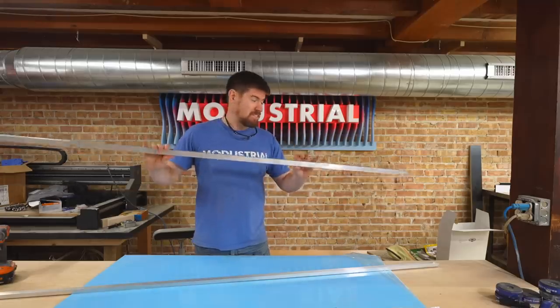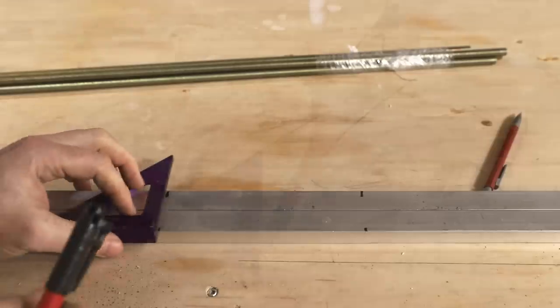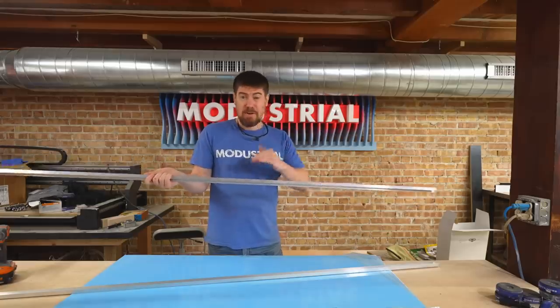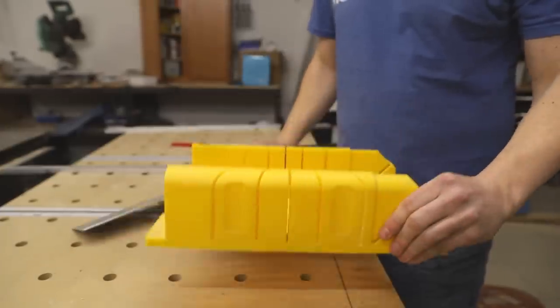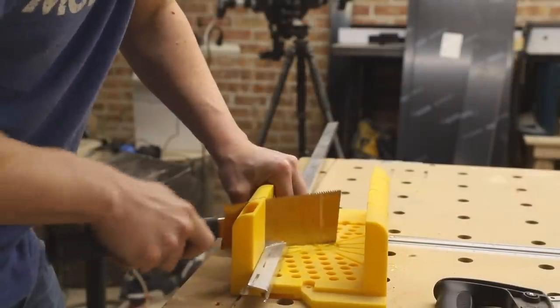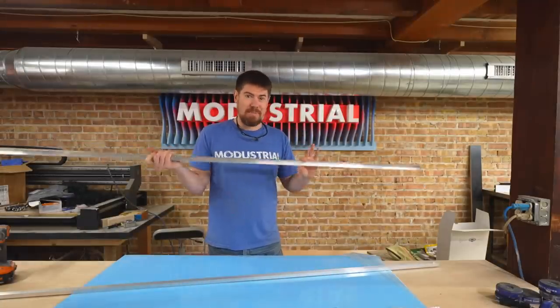First up, we're going to be cutting four pieces of this aluminum C-channel, which are going to form the rectangular shape of the pendant light. We're going to need to do 45-degree miter cuts. You can use a miter handsaw guide that costs about $15, or to speed things up, just use a miter saw.